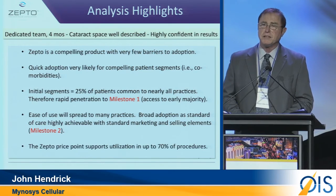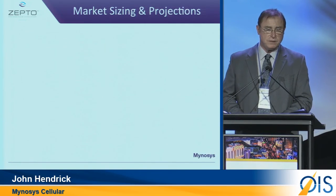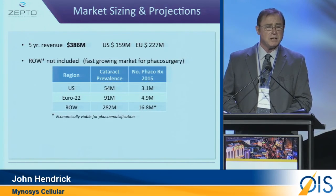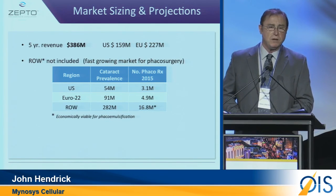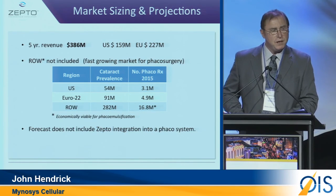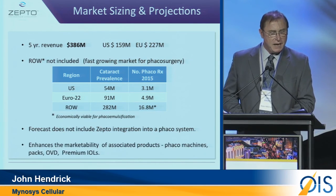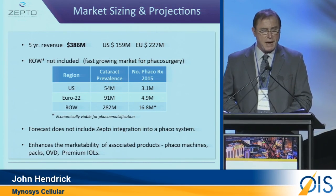The price analysis said that this product will be sustained on 70% of all procedures. In terms of market, they expected to see by year five, in less than half of the market, almost a $400 million run rate. They also said that if this was integrated into a FACO machine, it would be substantially higher. They also saw that it enhances the marketability of other associated products such as FACO machines, PACs, and OVDs.